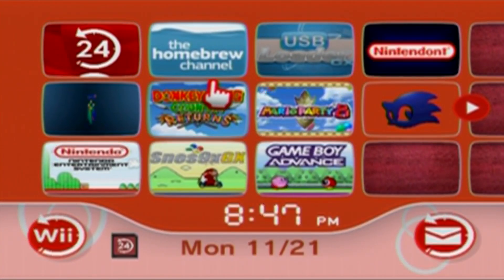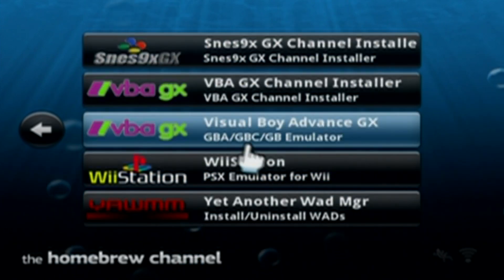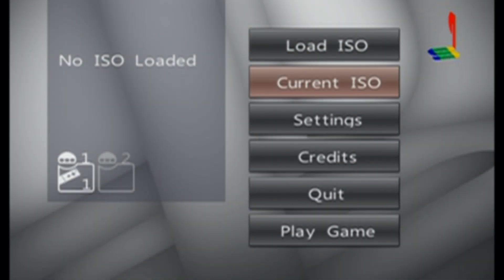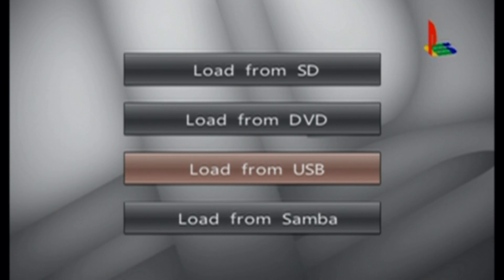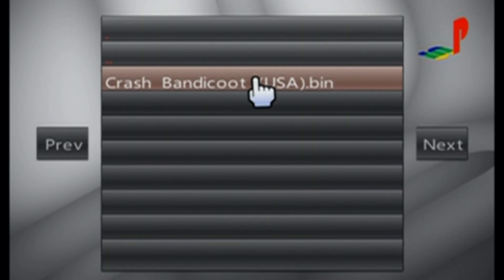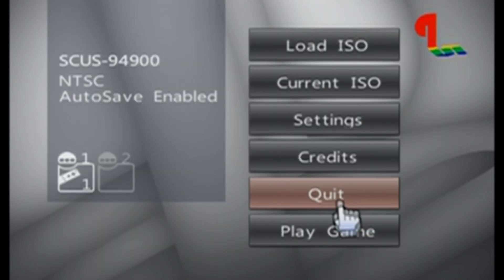Once you're over on your Wii, just go to your homebrew channel. This will be the same process on your virtual Wii on your Wii U, so you can follow along on this one. Once your apps load, find Wii Station and load it up. Once it's loaded, you need to load the ISO you want to play — click A on Load ISO, then pick where your ISOs are from. Mine are on a USB drive for my Wii, but on the Wii U they'll be on your SD card. Load from USB, choose Crash Bandicoot Bin, press OK, then click Play Game and it should start.